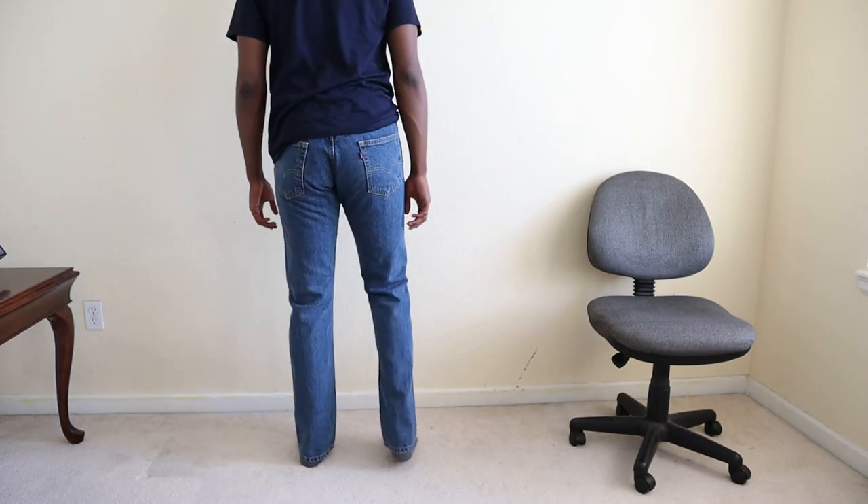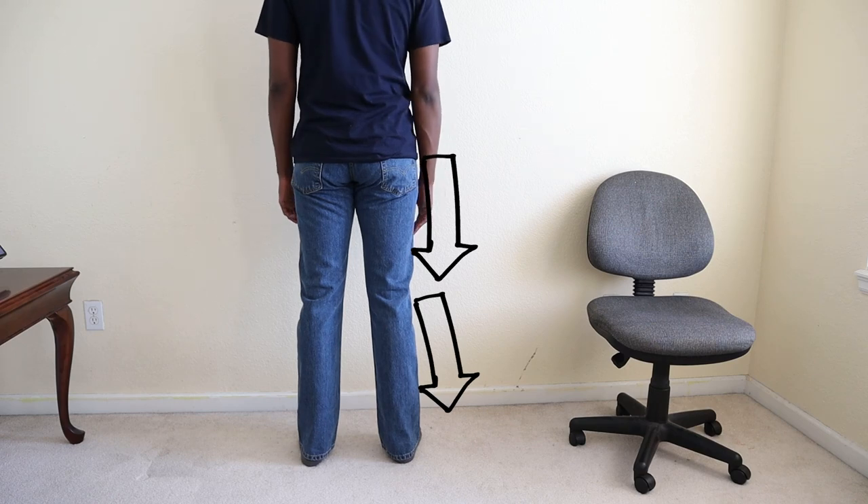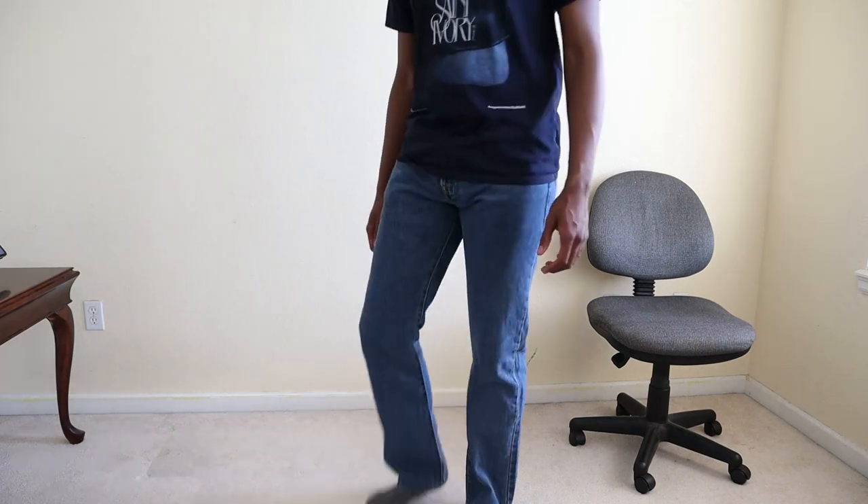I think the aesthetic and the fit of the 517 is really, really desirable. If you take a look at my pant from the back, you have that really nice hourglass kind of look where the pant tapers in towards the knee and then flares out — not crazy drastically, but enough where you can see it towards the ankle area. This for me is an excellent fit, and I'm really excited to style these and be wearing them all summer long.